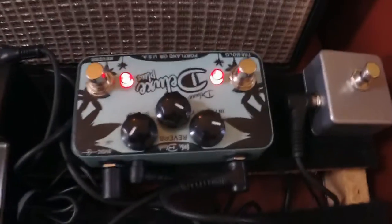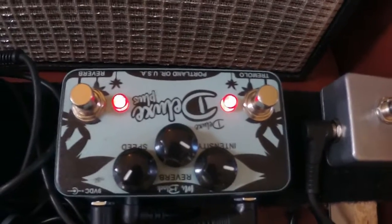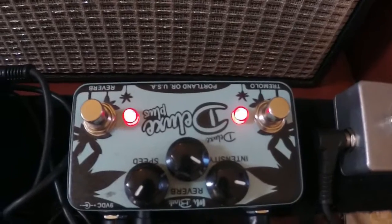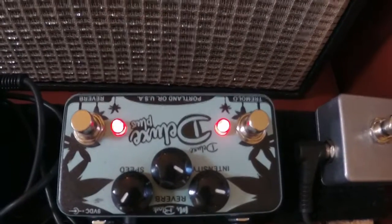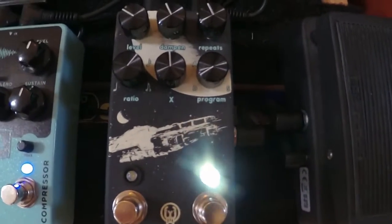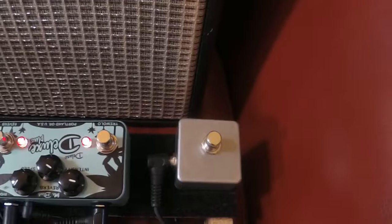Then the effects loop has this Mr. Black — it's upside down so I can reach it — the Mr. Black Deluxe Plus. It's a tremolo and reverb. I like it better than the reverb in the Quilter. And then finally into this ARP 87 delay. I've got an external foot switch for tapping, which I find nice.